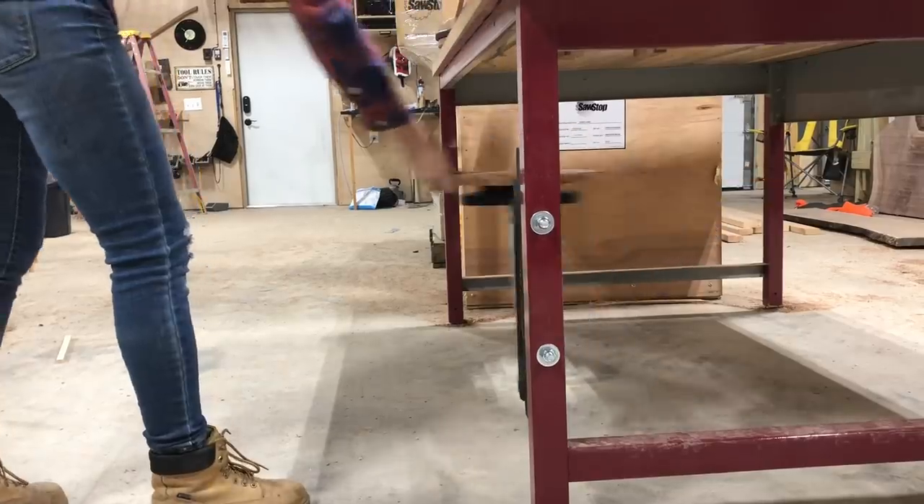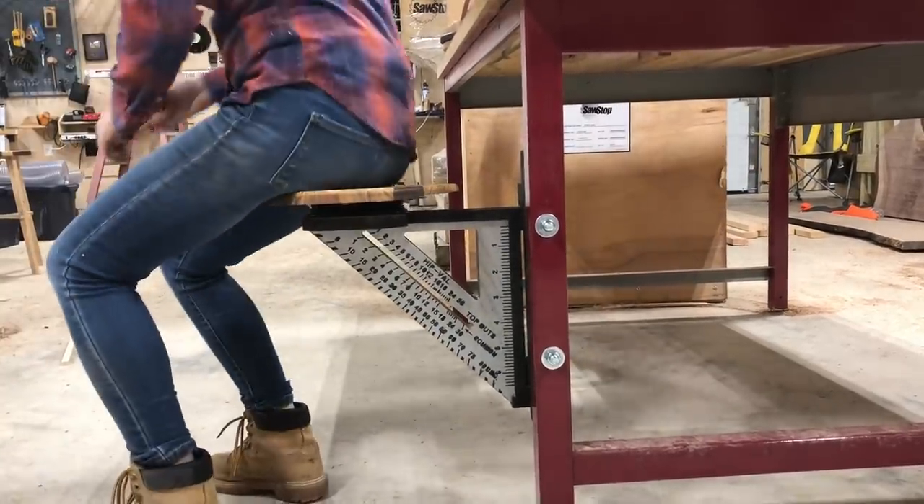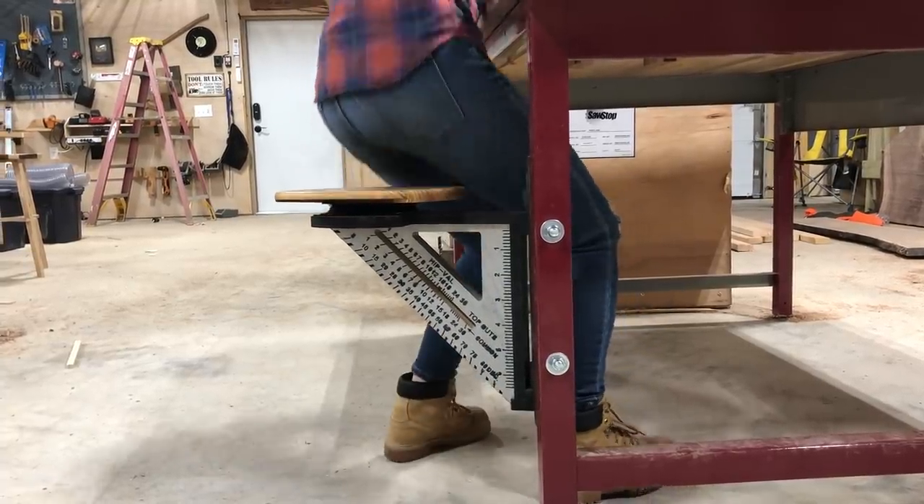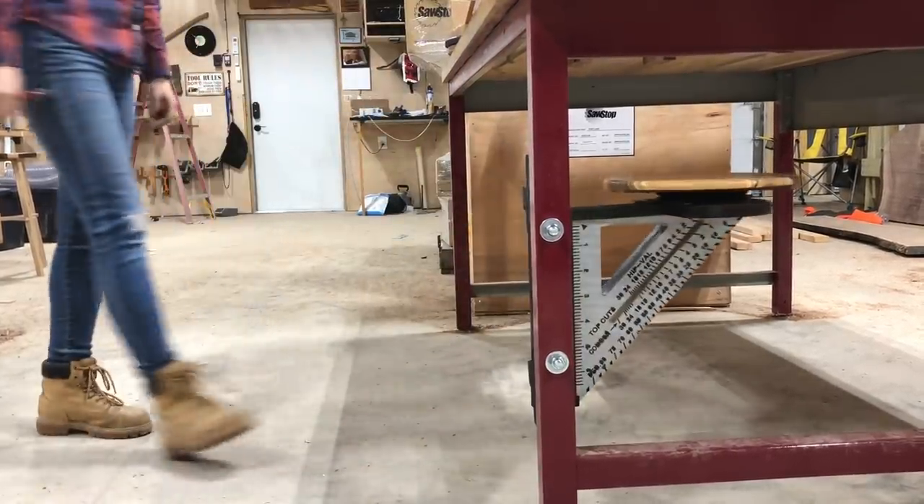With those knocked out, let's get to the more complicated but fun ones. For the four remaining seats I switched gears completely and made some swing-out swiveling shop seats that have a supersized speed square design as a support. That's nine S's if you weren't counting.